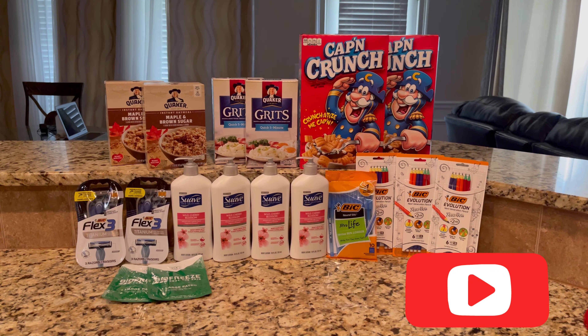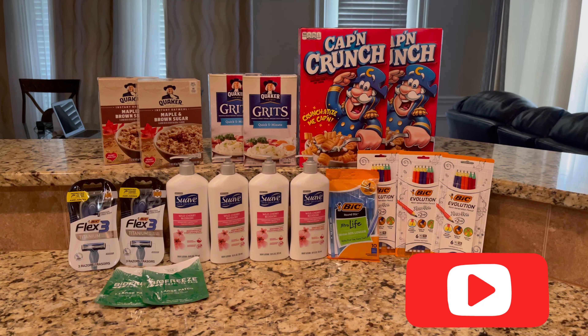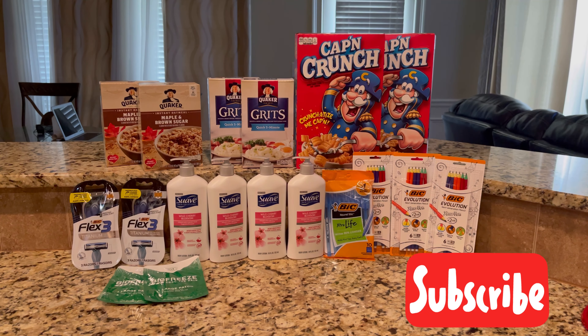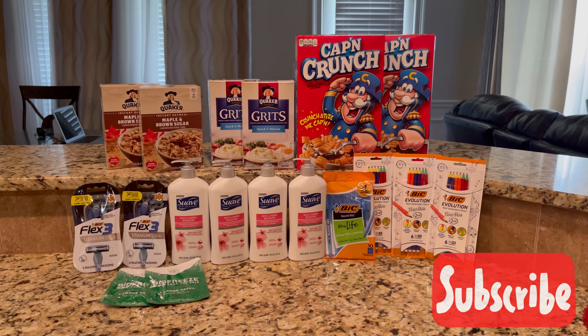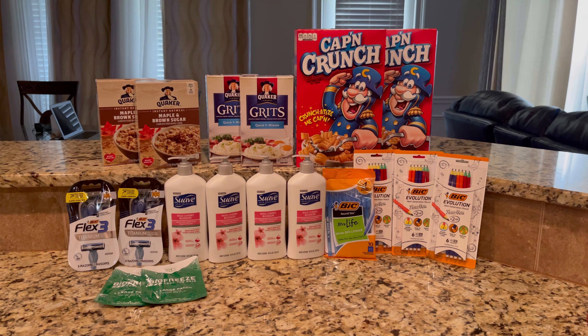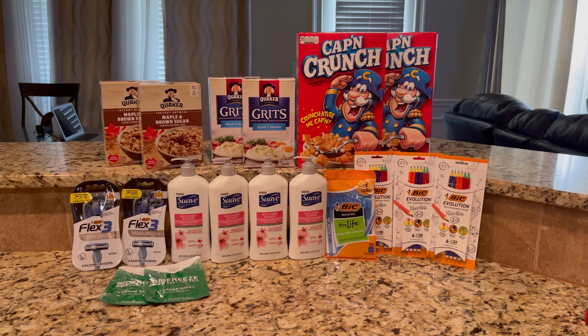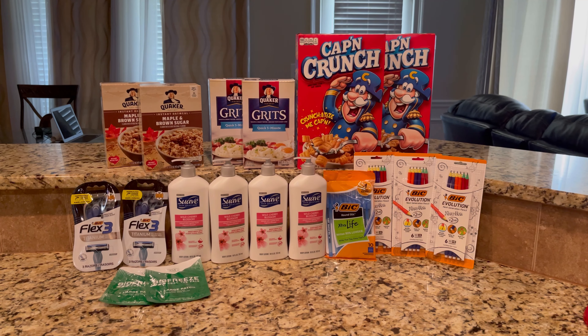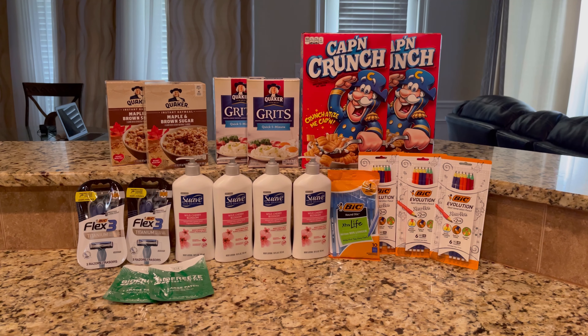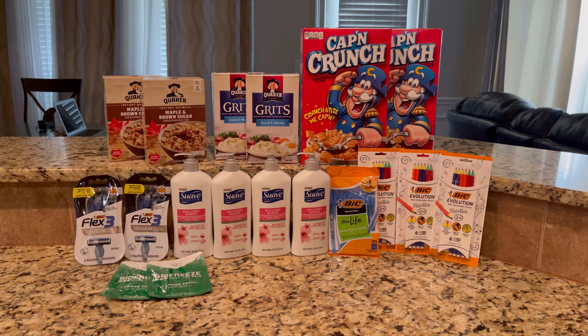Hey guys, welcome back to my channel. If you are new, welcome, and if you are returning, welcome back. This right here is a few deals I did yesterday. I forgot to record an intro and an outro, so this is a few things I picked up at Dollar General. One of my accounts I had a three off of fifteen which I utilized, and I saw yesterday Dawn's deals posted something with the Suave, so I did that really quickly before I went to work.